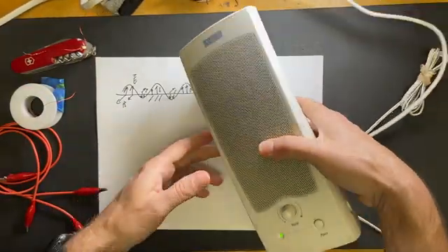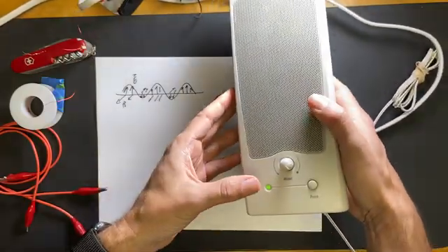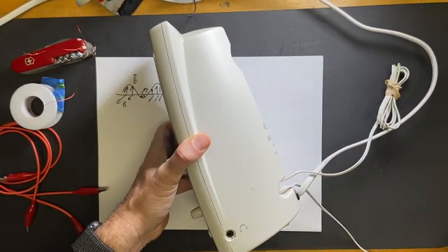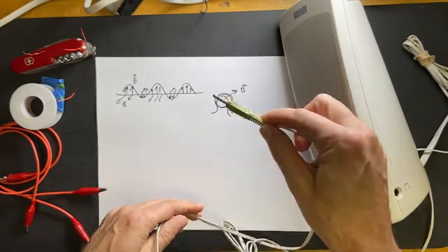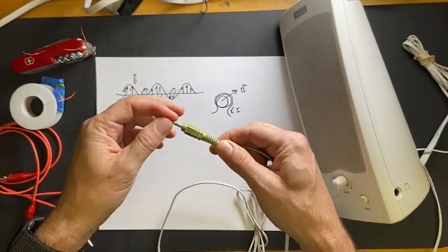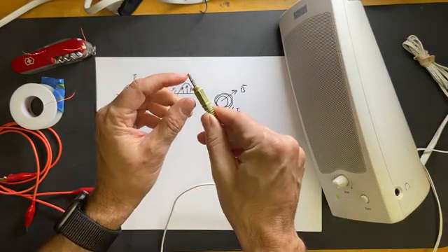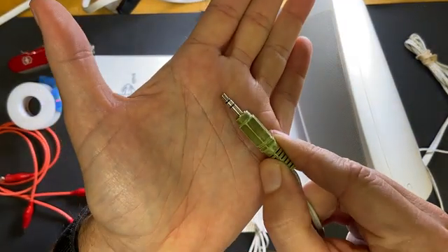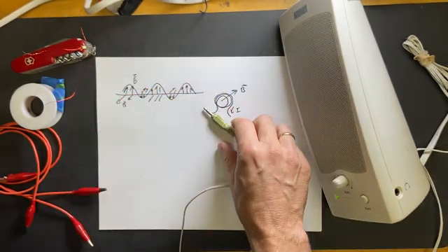I'm going to start with this — it's an old computer speaker, and it's already plugged in. This one has two wires, and this part goes into your computer. It has an amplifier in it, so it takes a small electrical signal going into these plugs. There are two channels, but we only need two of those. So we're going to connect a coil to this and see what happens.